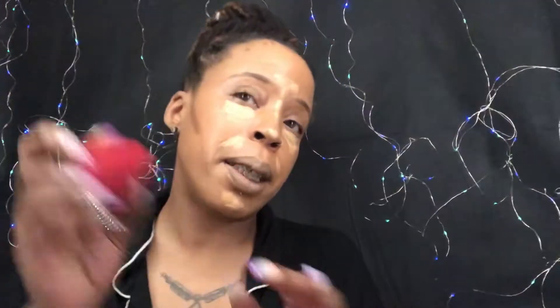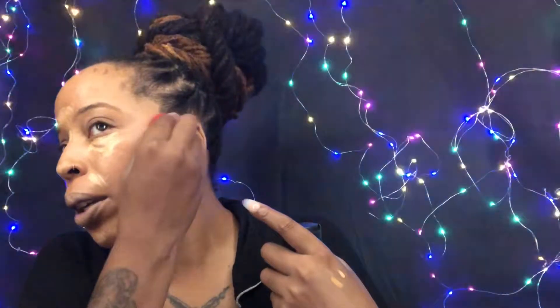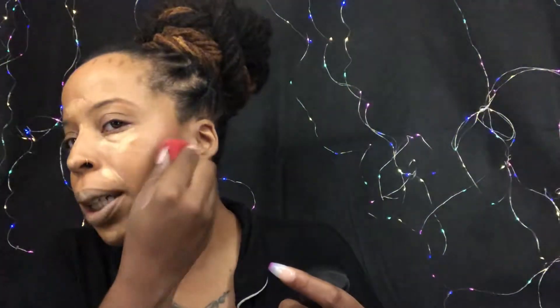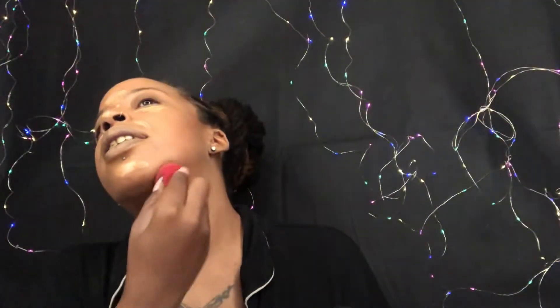I'm gonna take a sponge, spray my Fix Fluid on it, and blend out this contour — you want to pounce it out. Y'all see how that's blending out and making my cheekbone look more defined. Do the same thing on the other side, spray your sponge again and blend out where you put the dark stuff. You want to blend it upward — not down — you kind of push up. Get around that forehead too where you put the dark color, and don't forget that darkness under your chin.